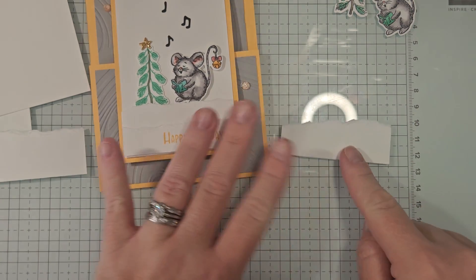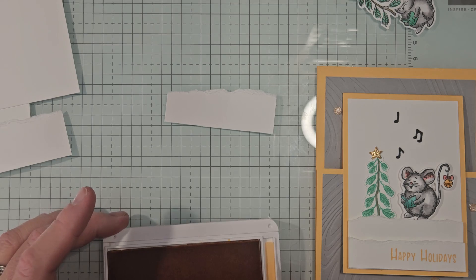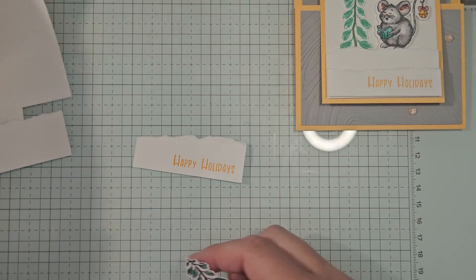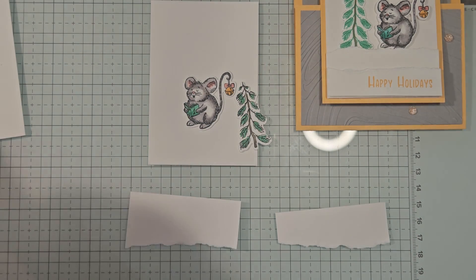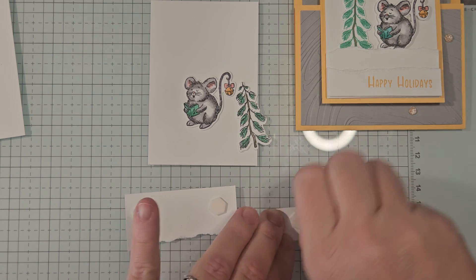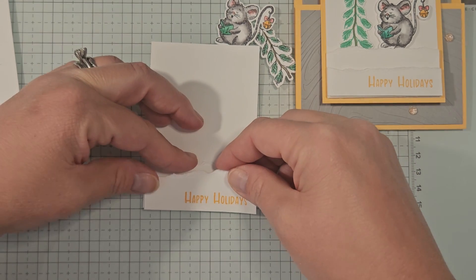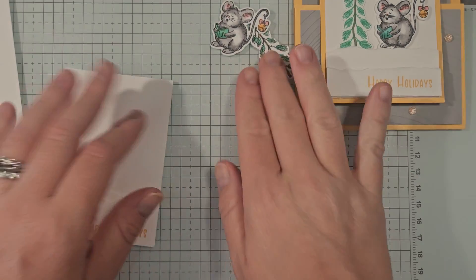The shorter torn piece is where we'll stamp our greeting. I'll pull out the Peach Pie ink and stamp 'Happy Holidays' right along the bottom. You could also do any other stamping inside the card if you'd like. Now let's assemble — I'll take one of the bigger pieces of white and put dimensionals on the back of both snow drift pieces, one on each side. You don't have to use dimensionals; you could adhere them flat too. I'll line the bigger piece along the bottom, then the smaller one right along the bottom as well, so everything is flush but with that fun little snow drift look.